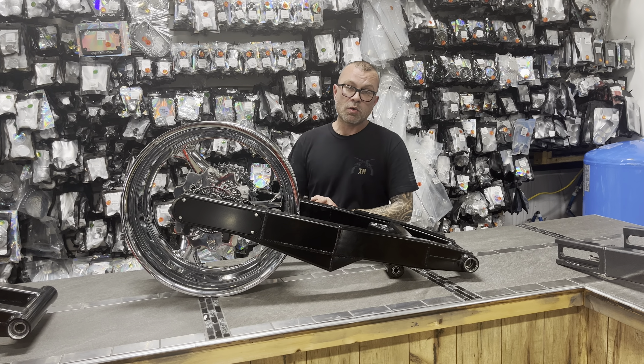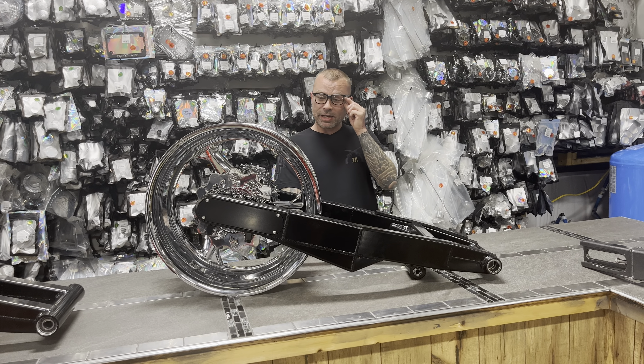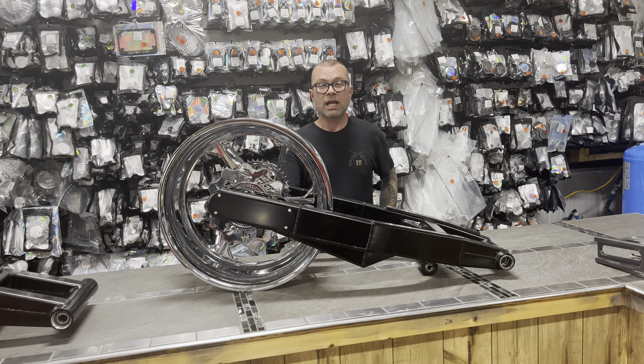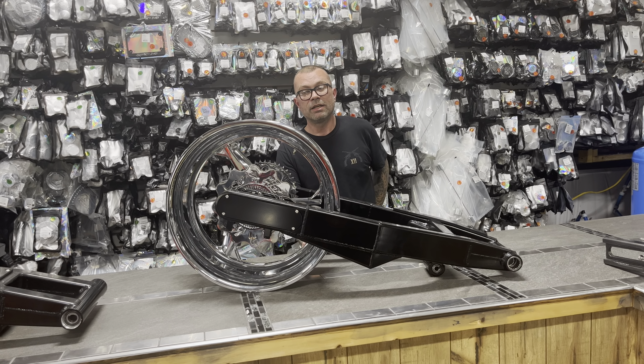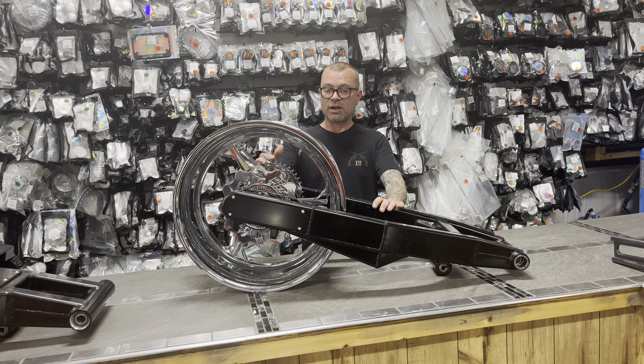All things chrome, we got it going on. Alright folks, check it out — got another deal for you right here. This is a 240 replica fat tire kit for a 2008 to 2020 Gen 2 Hayabusa. It's a black arm, adjustable from 4 to 10 over.